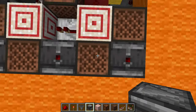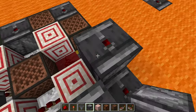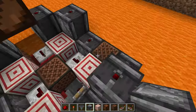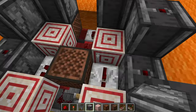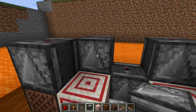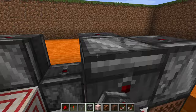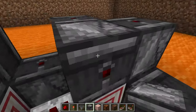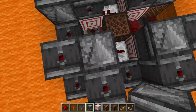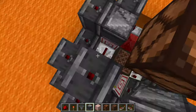Now we're actually going to start making the observer tower in the middle — the core of what runs the main pistons. From each note block, we need to place one on top of each note block, except for the center one. On top of each target block, we need an observer facing the side observers. Now it should look like this. Each side observer needs to have another one on top of it.